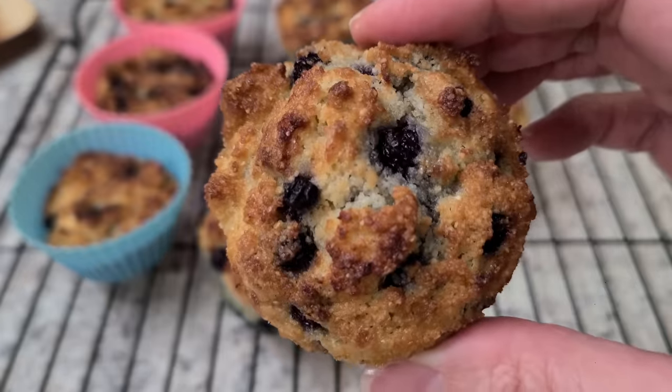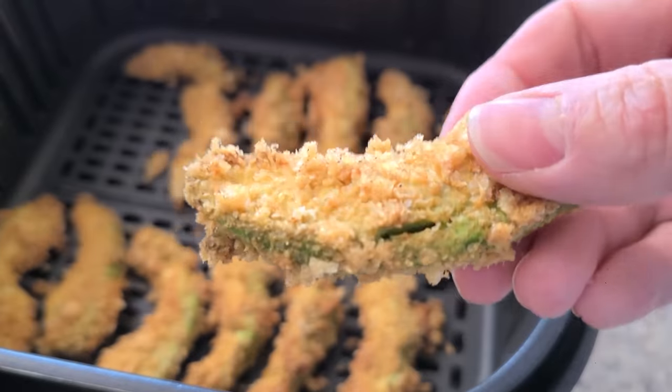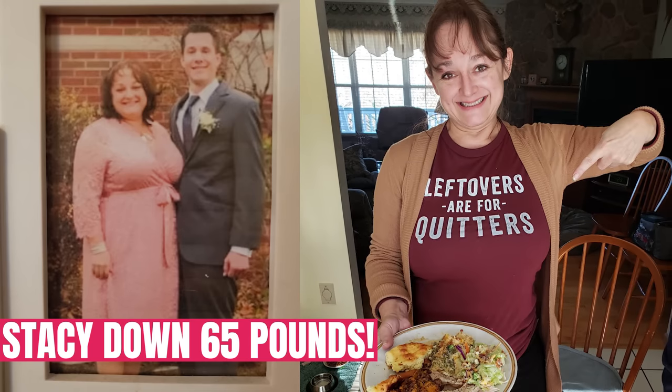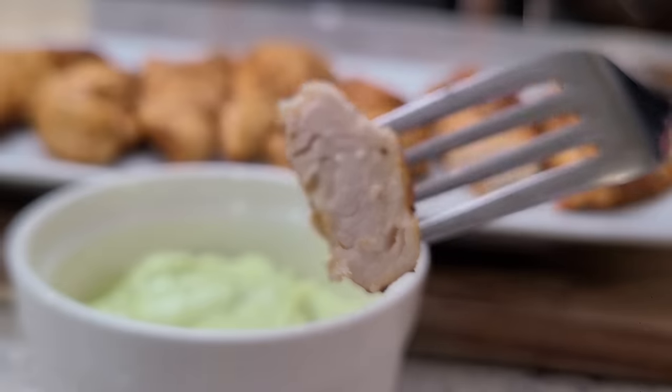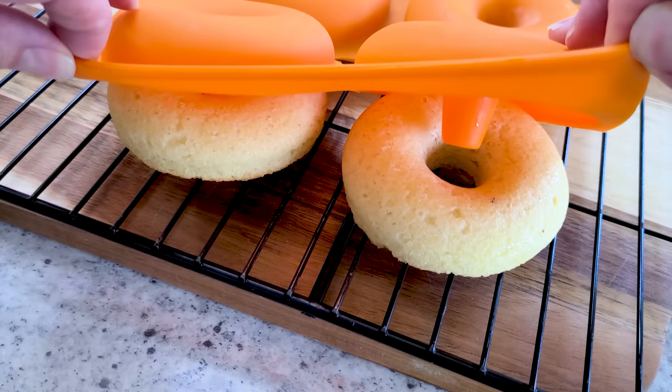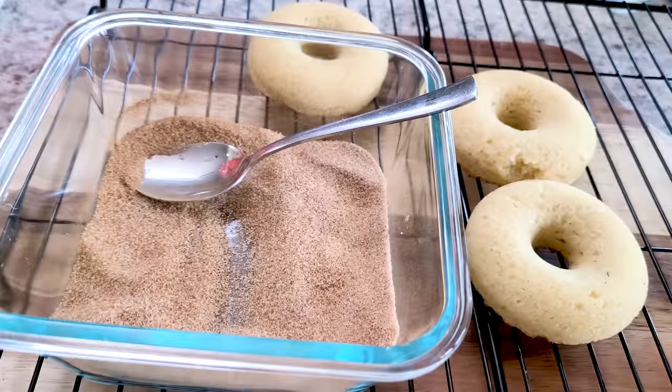A lot of you have been asking me for some keto air fryer recipes. So the 10 recipes I'm showing you today have no flour, no sugar, and are low in carbs — and yes, they still taste great. Since I don't personally do keto, I enlisted the help of my number one keto expert on the FabulouslyFrugal team. Her name is Stacy and she and her husband have been doing keto for the last two years with much success. She kindly helped me select these dinner, breakfast, and snack ideas and she even developed some low-carb air fryer donuts just for you.